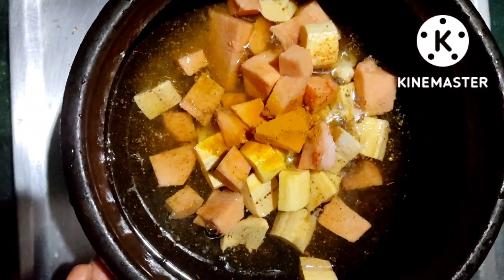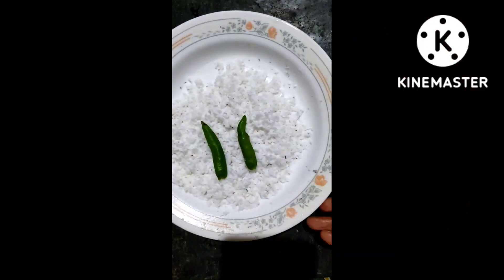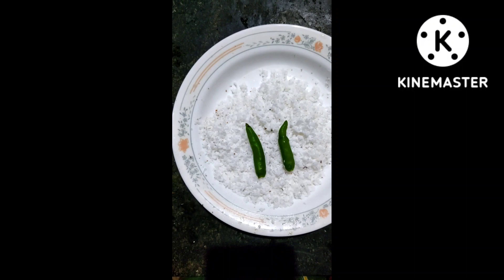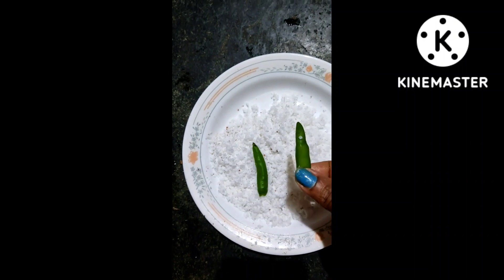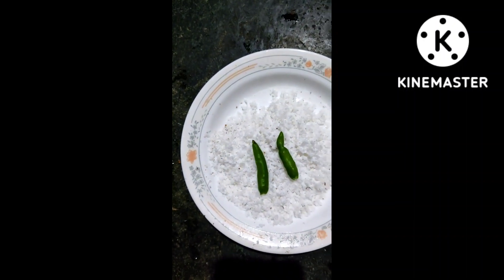Let's put it in the pan. I put a pan on the pan. I will put a piece of the dish in this bowl — 2 tablespoons of the dish, 1 teaspoon of the dish.